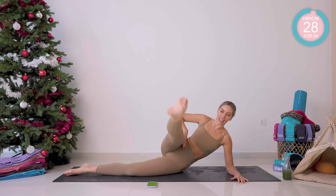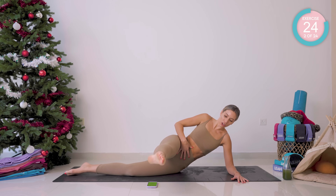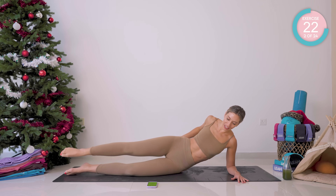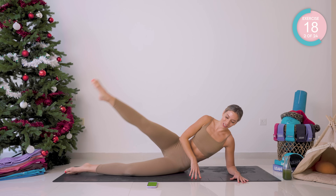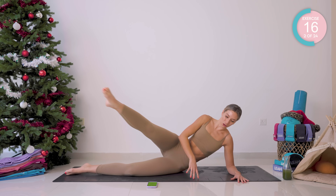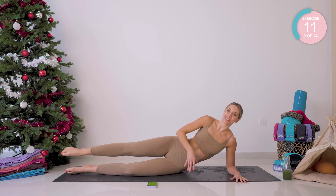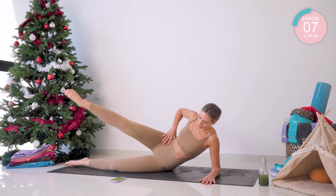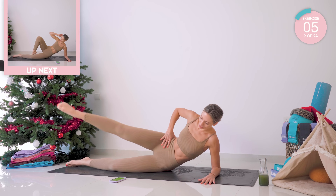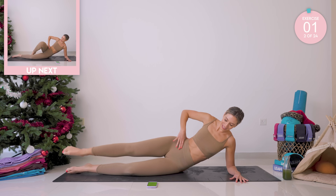Pointing that toe, you're now going to arc the leg forward and back, keeping the core engaged. You're feeling this on that outer thigh and into the glute muscles, but you want to work on that core as well — always have it engaged. Belly button back to the spine, rib cage down, and breathe.